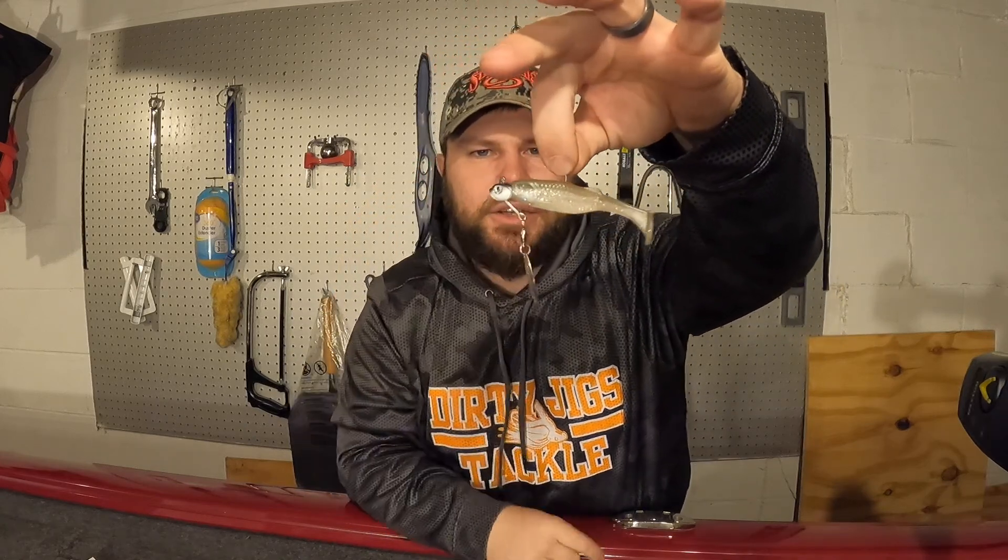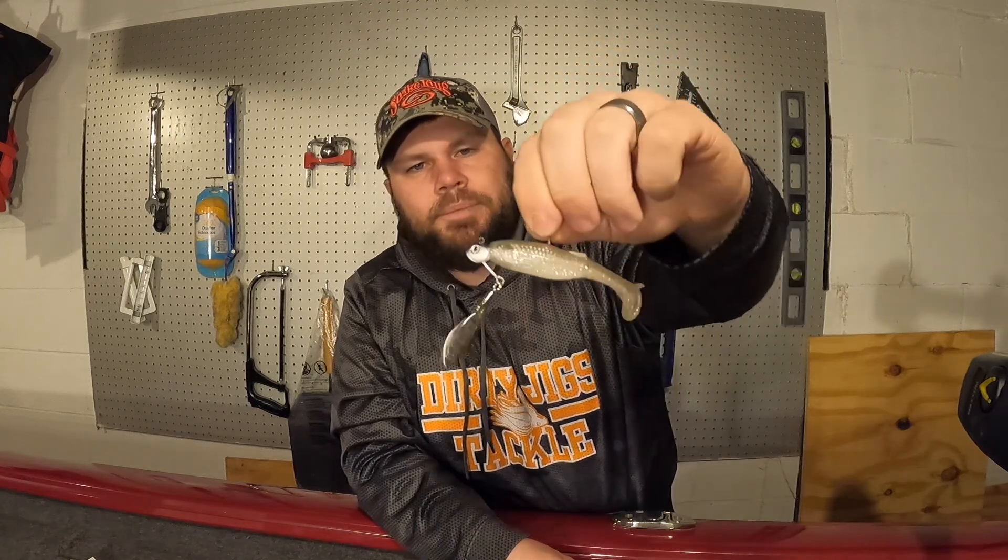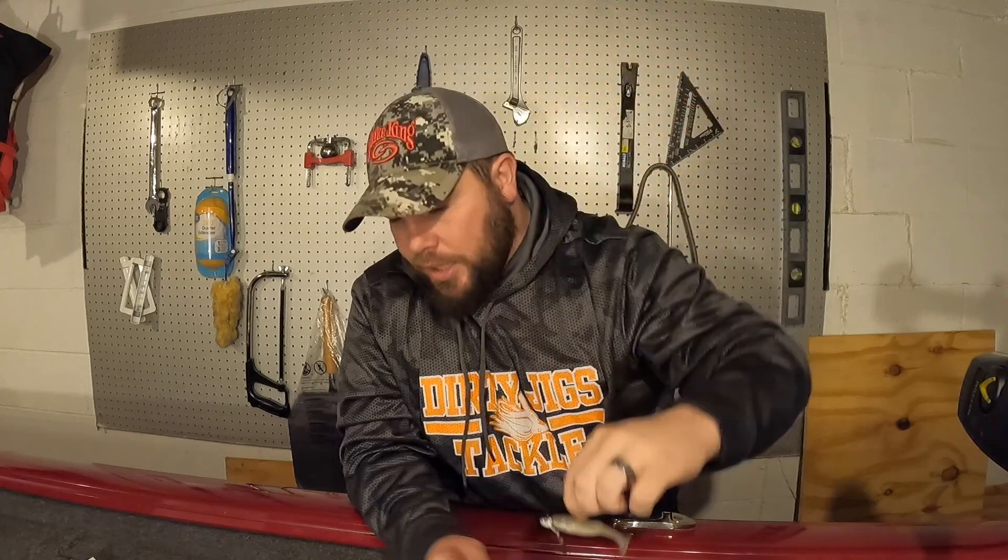Jumping into the products I ordered, I'm going to start with terminal tackle and then go into the actual jigs. I ordered an underspin - in the last smaller order I made, I ordered one of their Tactical Bass mini underspins, a quarter ounce. I paired that up with the Rapala Crush City swimbaits - just looks really really good together. This is the three-inch version. This little tiny quarter-ounce underspin is going to be awesome for a little bit deeper water.